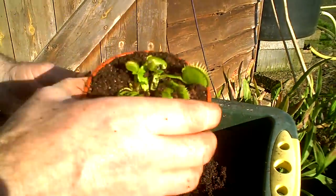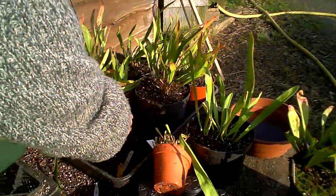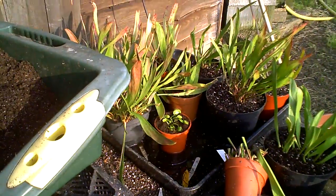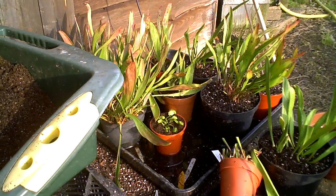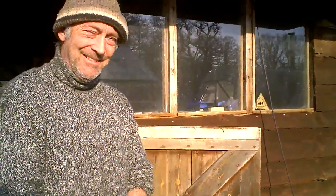When I've done that, I will then put this straight into my water tray to allow it to draw up water so the roots won't suffer. And there we have one of the larger Venus flytraps done — then we go down to the next size.